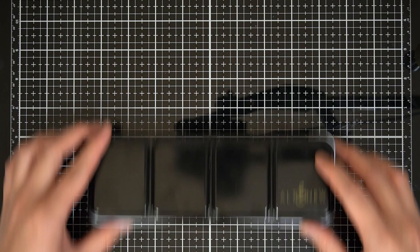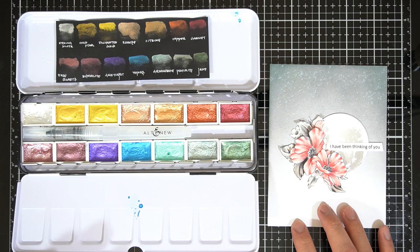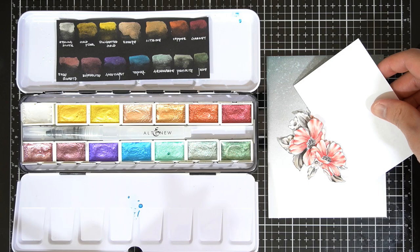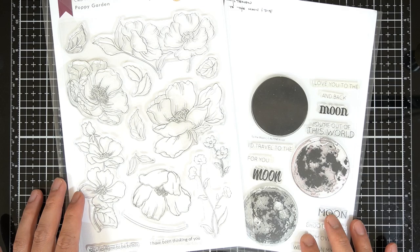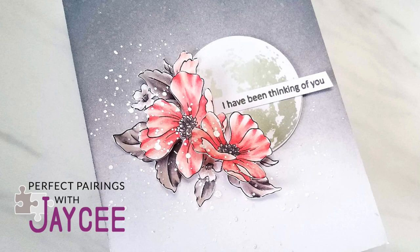I wanted to add embellishments to this card without adding additional colors, textures, or anything that will steer attention away from the flowers and moon. So I took out my Altenew metallic watercolor pan set and reconstituted the sterling silver color. I added splatters of this metallic color on the flowers and outside the flower arrangement using a water brush, and masked the moon to avoid splattering it. This gave a luminous quality to the scene and balanced out the moon. Poppy Garden and To The Moon are a perfect pair and have made this fantasy dreamy floral scene come to life.